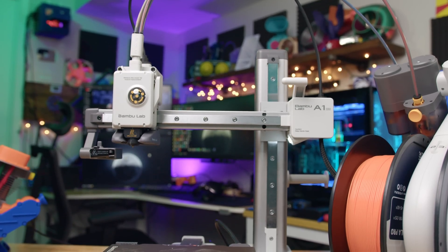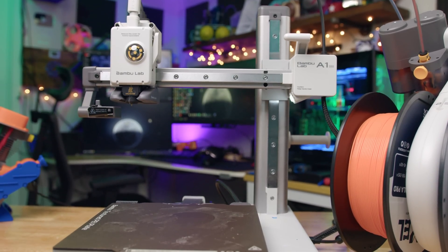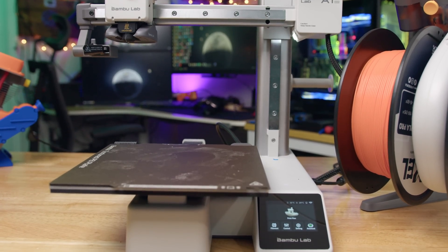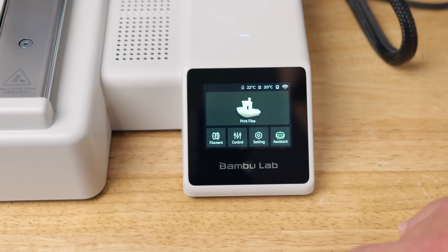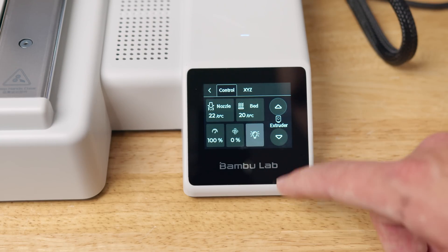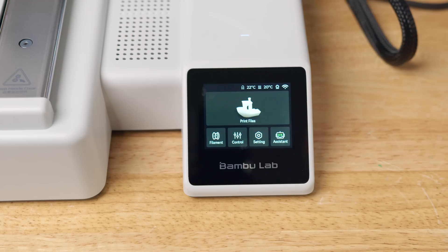You're also going to get filament runout, filament tangle, and filament odometry sensors incorporated into the A1 Mini, along with power loss detection. The touchscreen on the A1 Mini is a 2.4-inch IPS display. It is a little bit slower than the X1C, but it's more than usable and looks good — it functions better than the cut-down screen on the P1S and P1P. For storage, you get a micro SD card slot, and the motion controller is a dual-core Cortex M4.